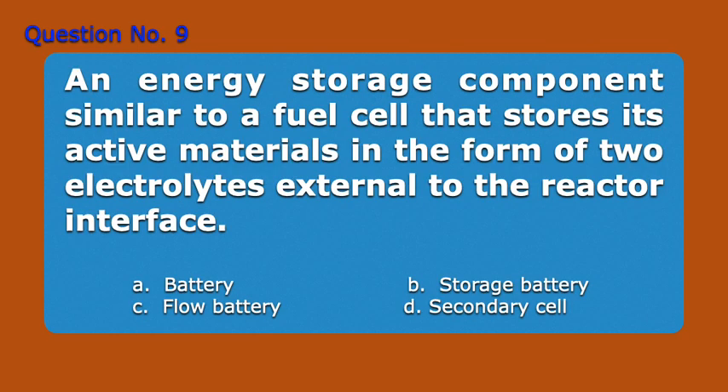Question Number 9. An energy storage component, similar to a fuel cell, that stores its active materials in the form of two electrolytes external to the reactor interface. A. Battery. B. Storage Battery. C. Flow Battery. D. Secondary Cell. Answer: C. Flow Battery.